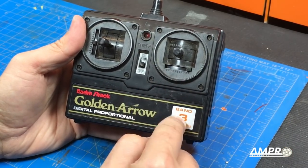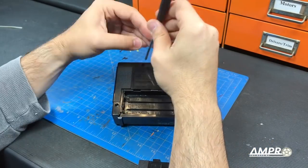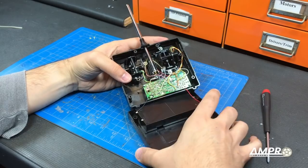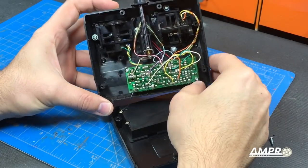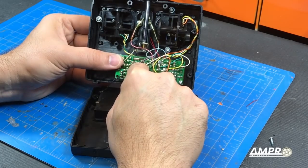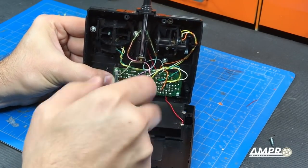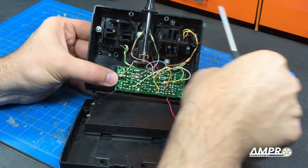So the plan is to open this up and see if we can switch the crystal. There were four screws that held this together. We're going to pull this off — it looks like we have our battery connectors here so we don't want to break that wire. We need to pull the PCB a little further out, being careful because there are a lot of wires we don't want to damage.